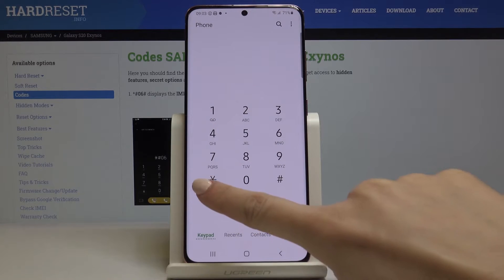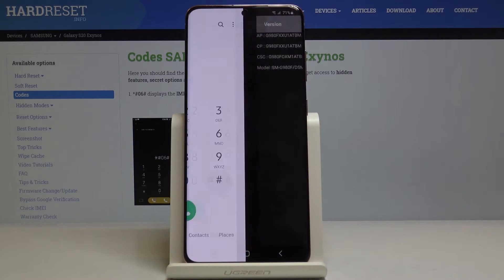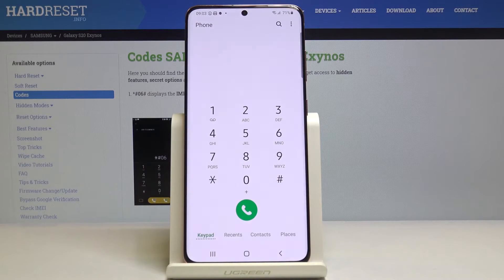The second code is *#1234#. As you can see, here you can check your firmware version. Enter this code and it will come up with the details. So let me go back.